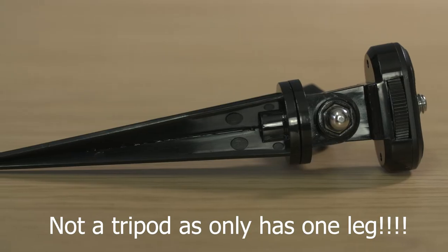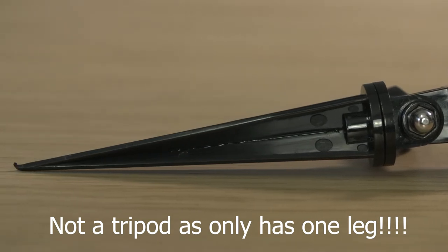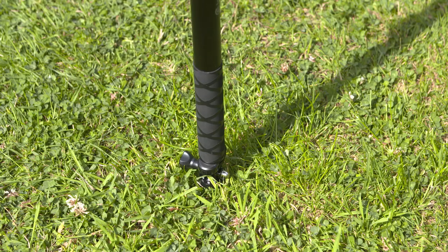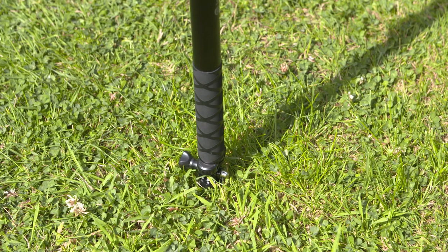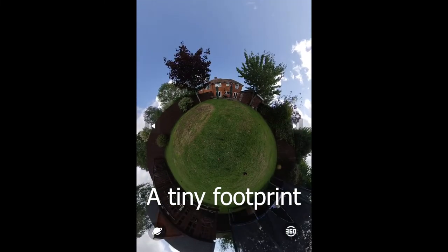This brings me to the second method which is a spiked tripod. The spiked tripod is obviously no good at all on concrete or tarmac, but it is perfect on soft ground — on dirt, sand and grass. It's really stable and there's very little chance it's going to get blown over if the ground is firm.